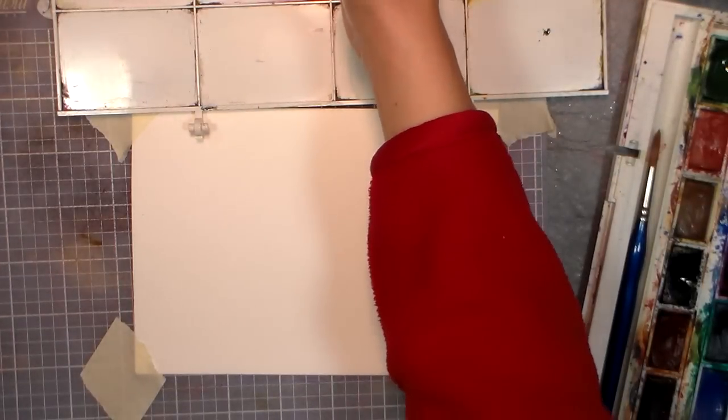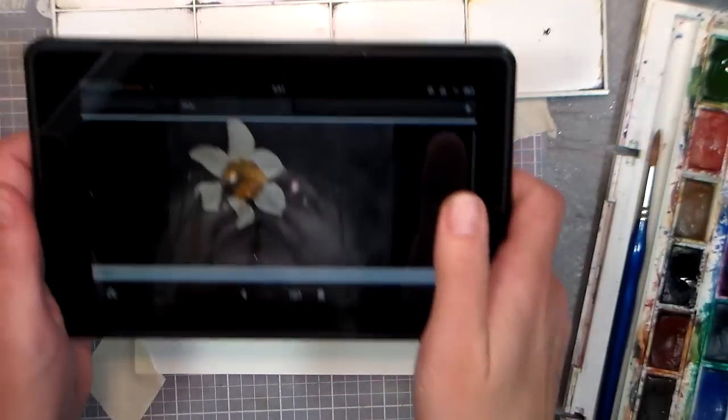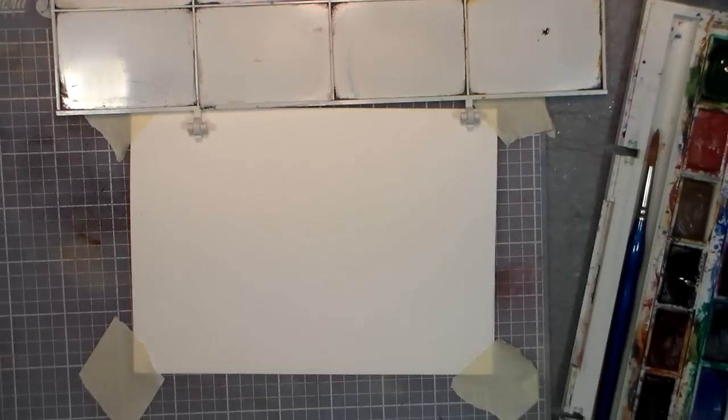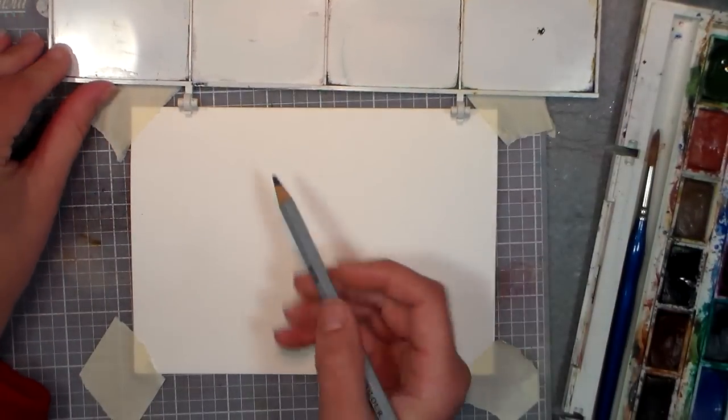Hi there, Lindsay here, the Frugal Crafter. I got a request from a Facebook friend in the Frugal Crafter community to paint a picture of a daffodil she had taken, with the light shining through the petals against a dark background, so I decided that would be a wonderful thing to work on today.